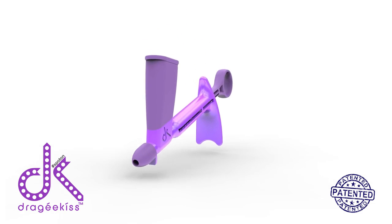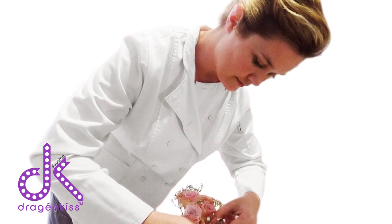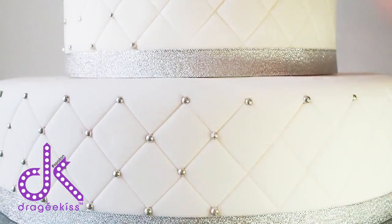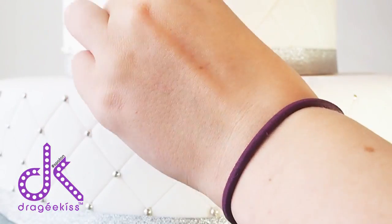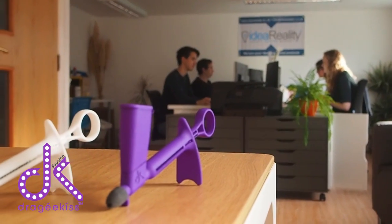The DK is an invention by my cousin Angelique, who is a professional baker. Angelique first came up with the idea after taking two hours to cover a three-tier wedding cake with dragee balls.